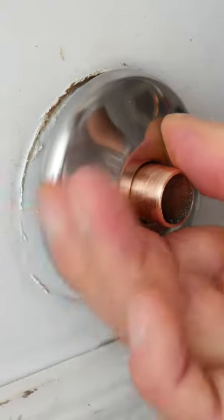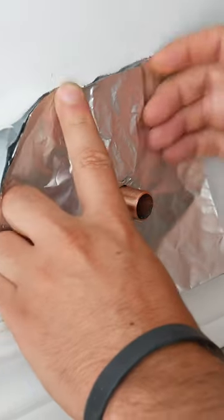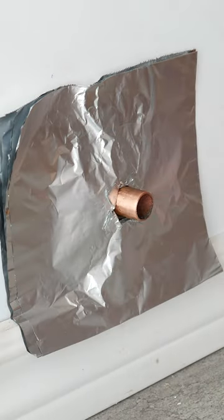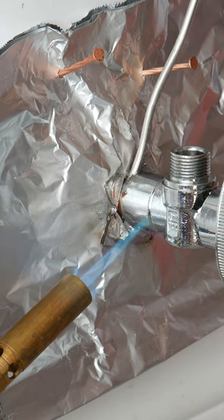Now it's time to slip the escutcheon plate on, flux the pipe, and start soldering. If you're scared of burning the chrome plate, just grab some aluminum foil, fold it in four and make two slits with an X-Acto like this. You'll be able to easily remove it once it's soldered.